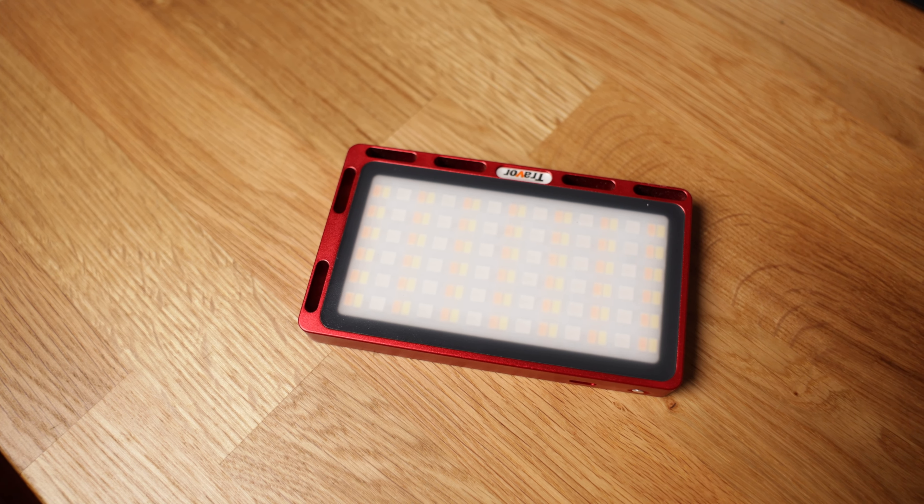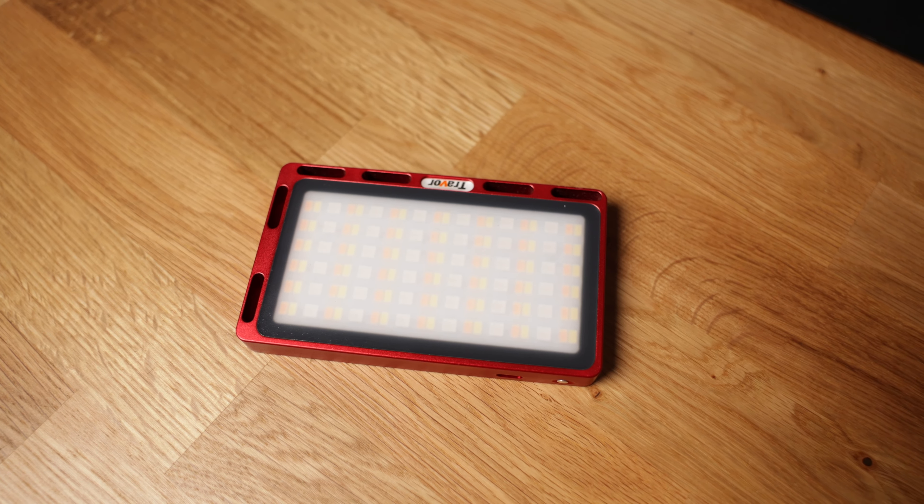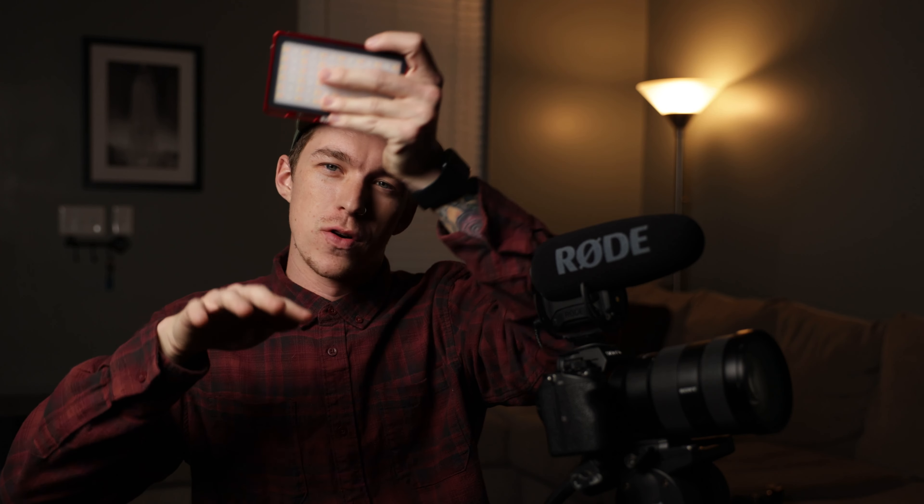Something I've really come to grow and love is this little light. It's an off-brand version of the Aputure light called a Trayvore light. I'm able to screw in a hot shoe mount and turn this on during the reception — it is really bright. Using my Glidecam HD2000, I'm able to pan over the crowd as they're dancing at the reception and get some really good, high quality, well-lit footage during the reception for the bride.